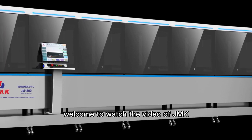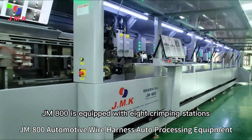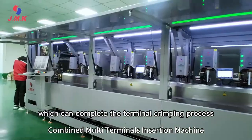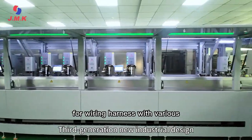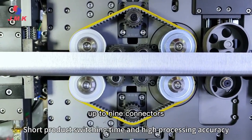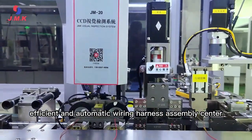Welcome to watch the video of JMK's newest model of automotive wire harness processing equipment. The JM800 is equipped with eight crimping stations and four waterproof seal insert stations, which can complete the terminal crimping process for wiring harnesses with various colors and sizes simultaneously, and complete the harness insertion process for up to nine connectors. It is an intelligent, efficient, and automatic wiring harness assembly center.